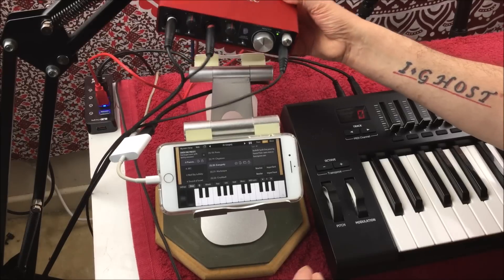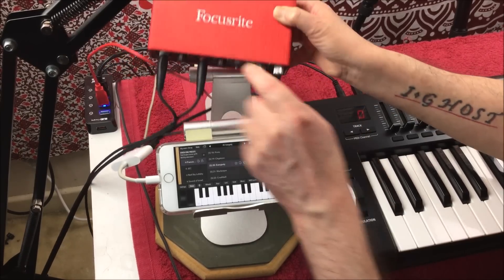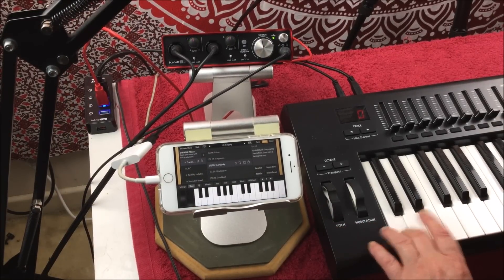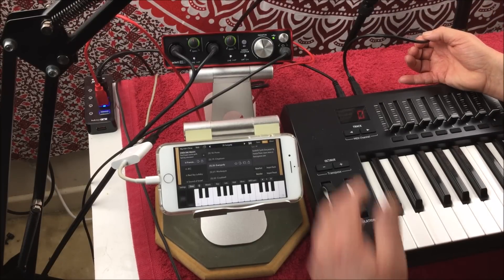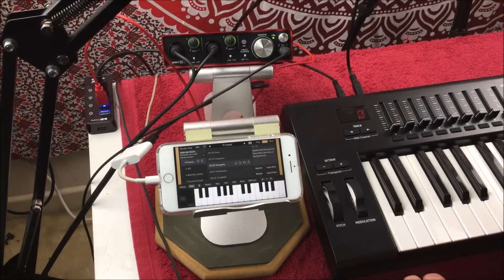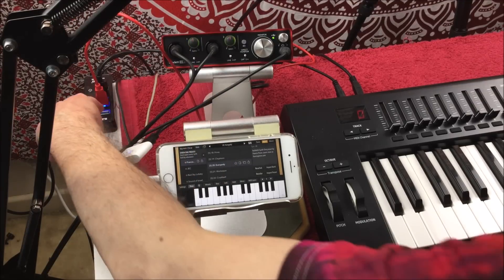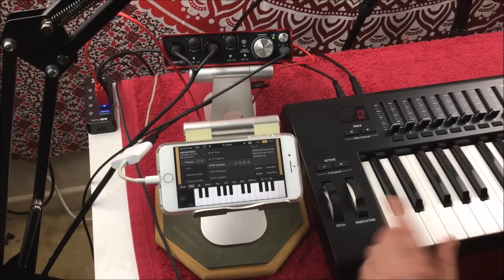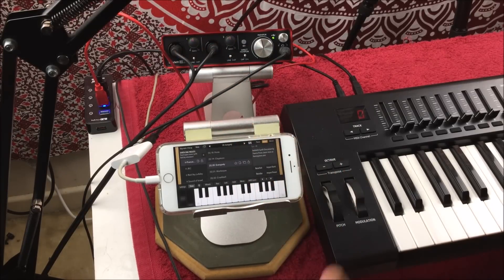And then on the back of the Focusrite Scarlett 2i2, the USB goes out of there and into the hub. So that gives you control over your MIDI keyboards and stuff like that, and also your audio out. These are the outputs from the back of my mixer — that's what's giving me the microphone. And the USB from the keyboard is also plugged into the powered hub. Because the powered hub is going into the iPhone, everything you plug into it can be controlled by the iPhone or iPad. I'll quickly show you that as well.